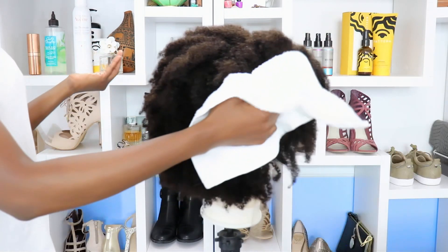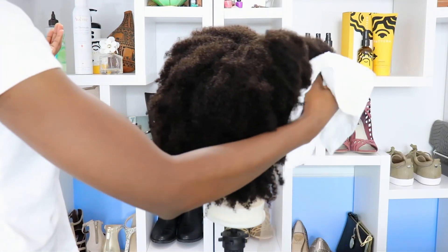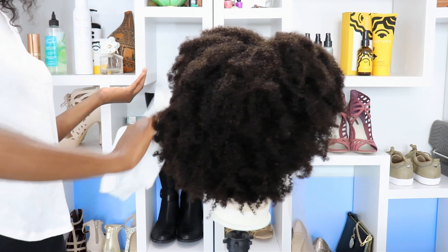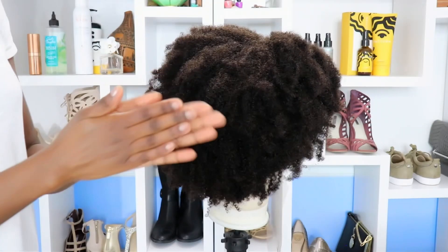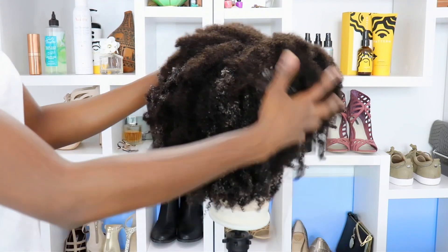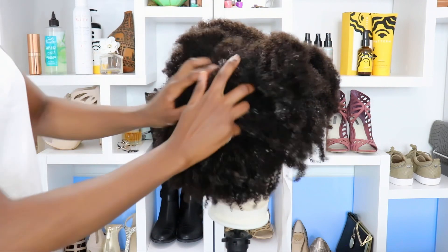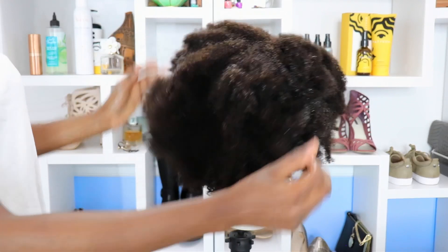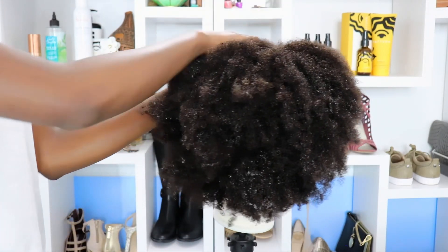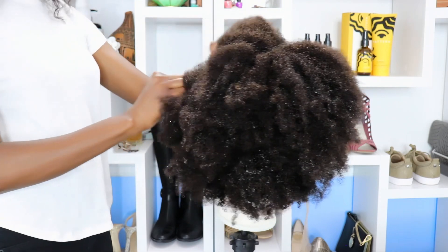I'm going to pat my wig dry because it still has a few wet spots. I only let it dry for about half an hour — I need it to be slightly damp, not wet wet. Apply the leave-in conditioner all over. I didn't use a lot of product because it's unnecessary and it's going to cause shedding. A lot of stuff causes shedding — just a little bit goes a long way.